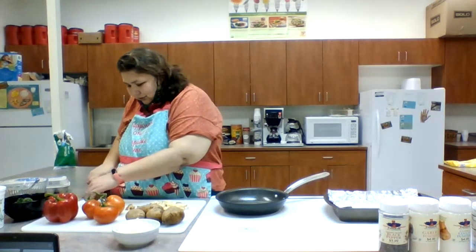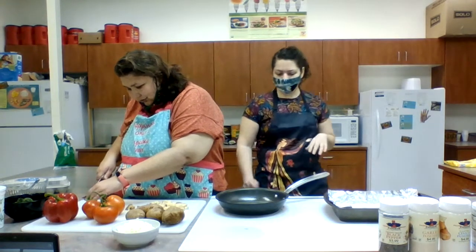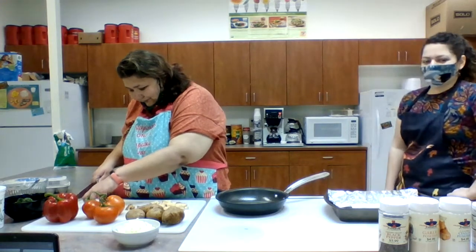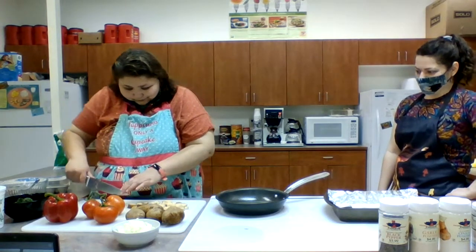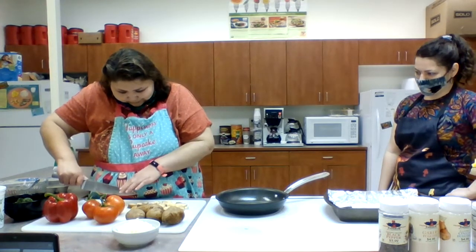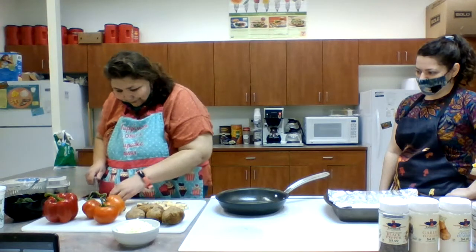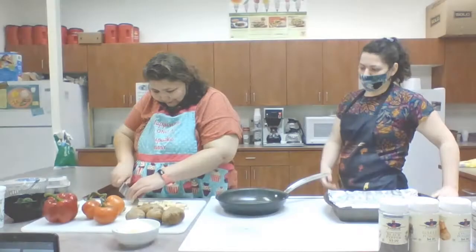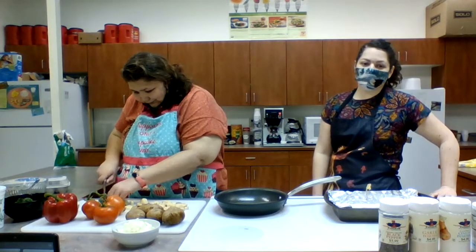We're making breakfast today — breakfast potatoes and scrambled eggs. Kyla is here with me; she's going to be helping me out. She's working on her knife skills, her chopping skills, and she's come a long way — getting a lot faster, getting a lot better. Look at those potatoes!